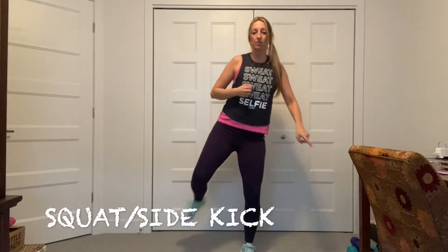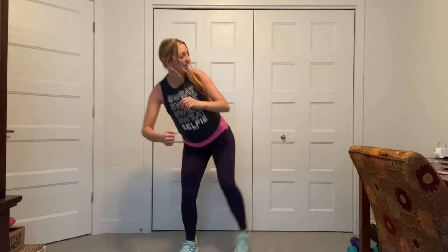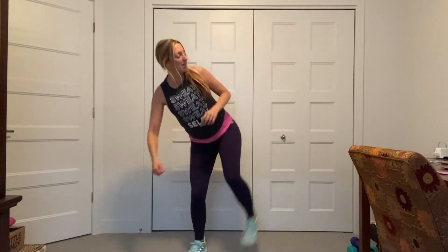All right. Time for squat, side kick. Hold it here. Let's go. Kick. Other side. Kick. Squat. Kick. Nice. Controlled. Squat. Kick. When you squat, push into your bum and heels. Good. Amazing. Working your bum and thighs. Abductors — the side of your legs and butts. One more step. Keep going. Feeling it now. Come on. Don't stop.